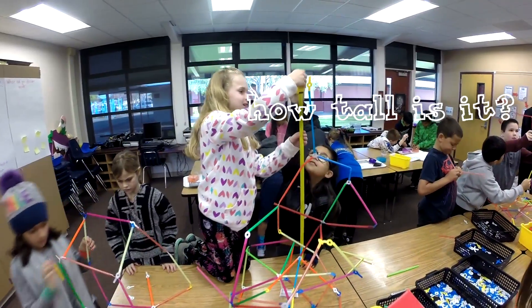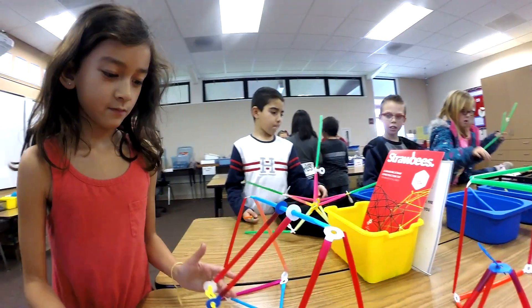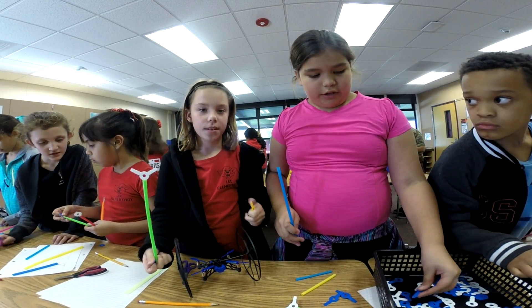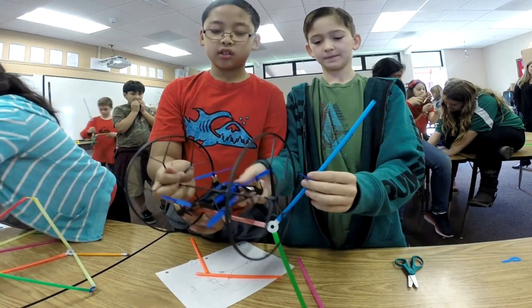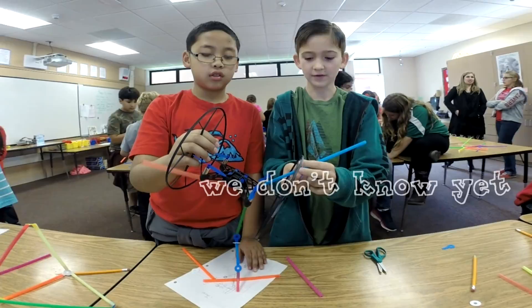How tall is it? It's like 48 — or no. I think it's going to fall. We're trying to make a hook so that we can pick up things. But we have one more problem — what happens when it takes off? We don't know yet.